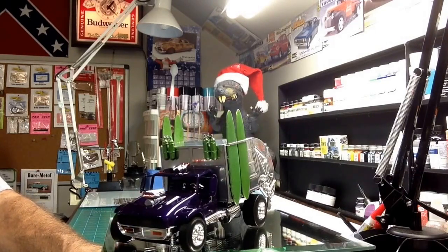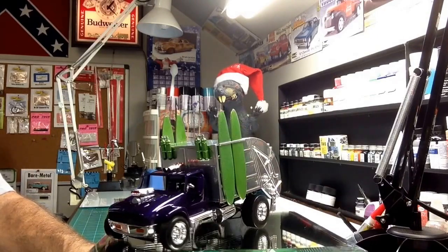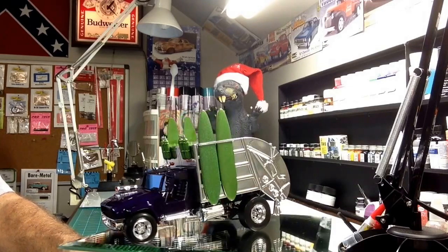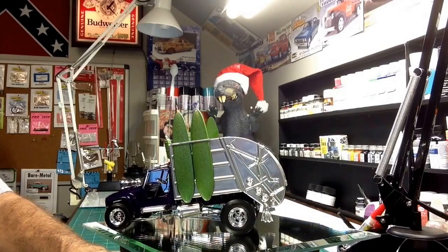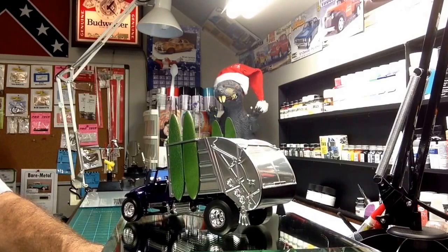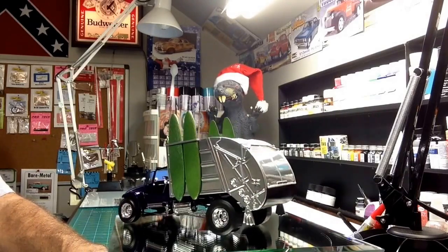We painted the cab purplicious. The interior is purplicious and chrome. I'd already showed a video earlier on painting the garbage bed — the dump bed in the back. I painted it chrome. It came out really, really nice.